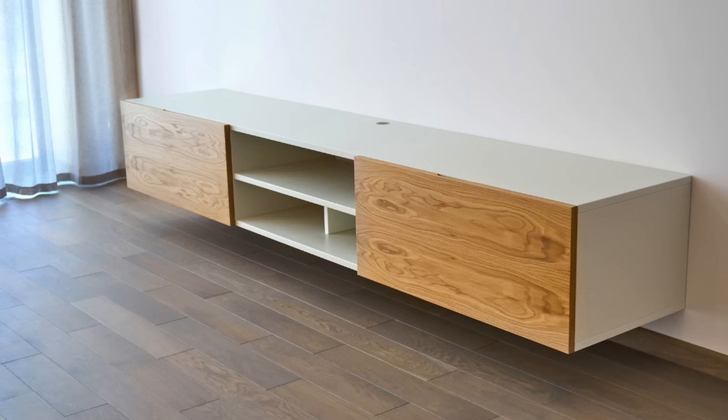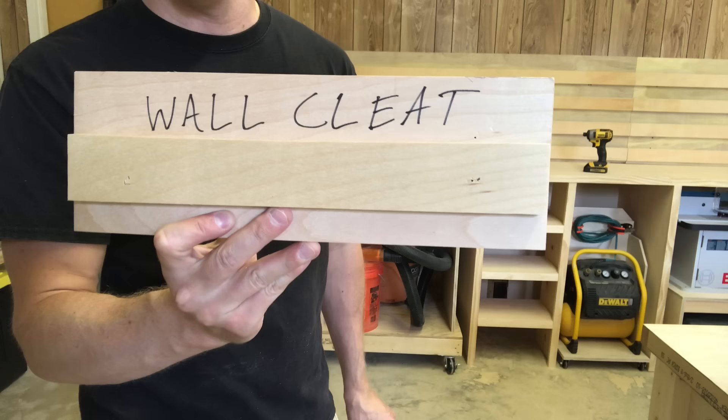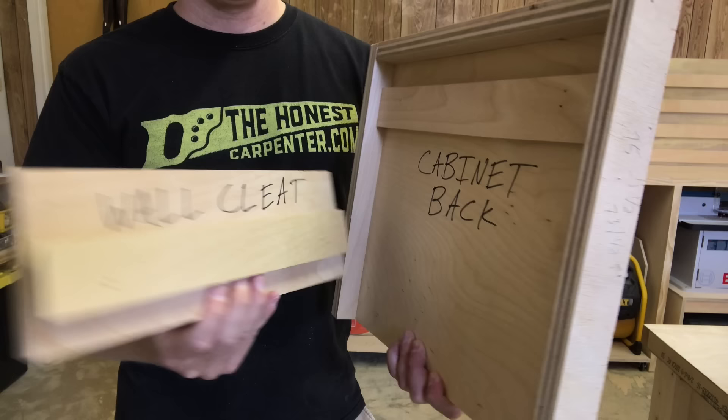And for that reason, builders will often rely on French cleats to hold them. They'll recess a cleat into the back of the cabinet and make it part of the structure. Then the wall cleat will also fit into the recess. Now the mounted cabinet will hide the cleat and be extremely strong.